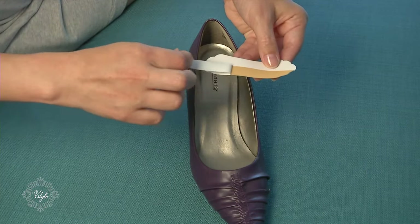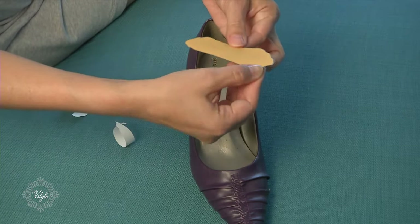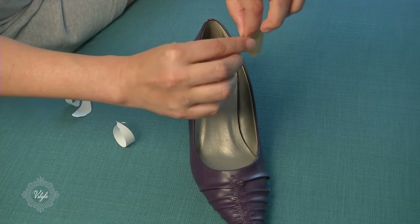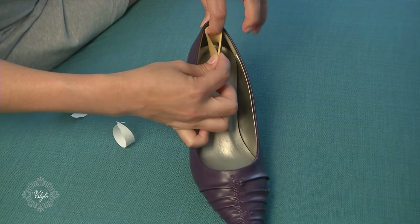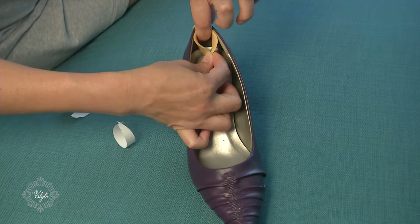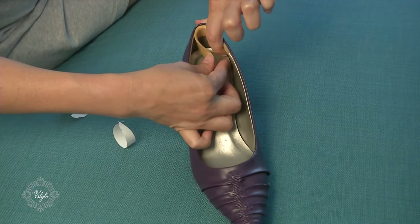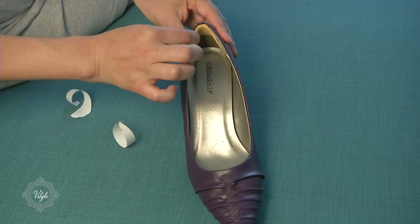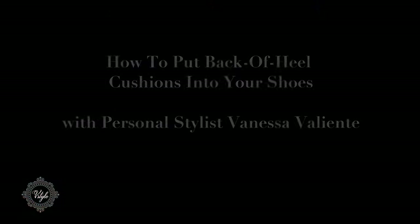You're going to take the backing off, exposing the adhesive. You then pinch the cushion, being very careful not to put your fingers all over it. You then take your pointer to lean it, put it right where you want it. Stick it just like that. Then you take one side and slowly adhere it, and push down everywhere so you know it will stay in your shoe.